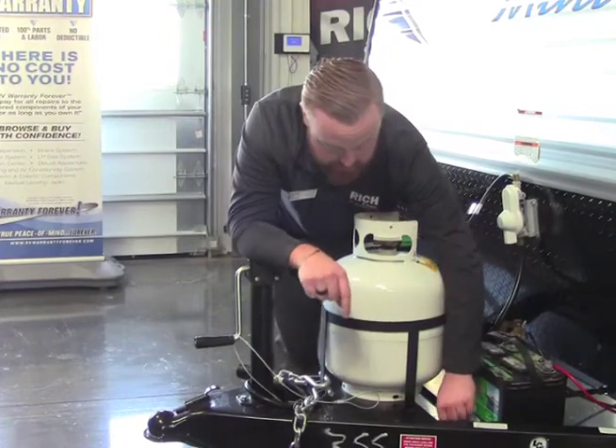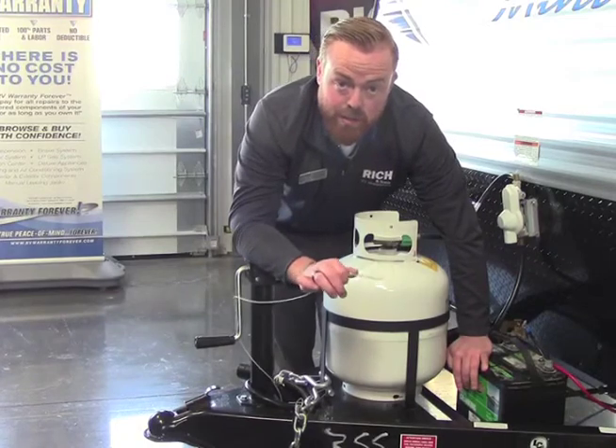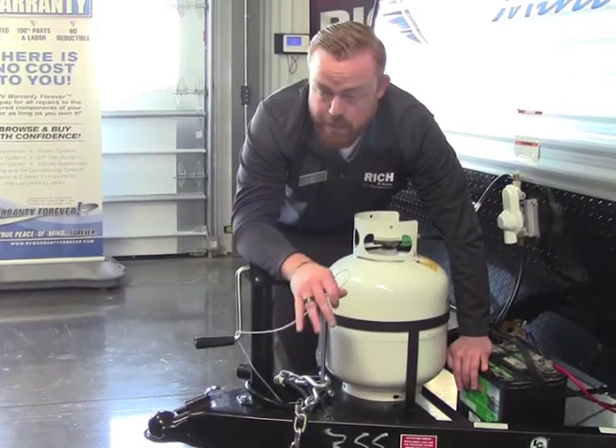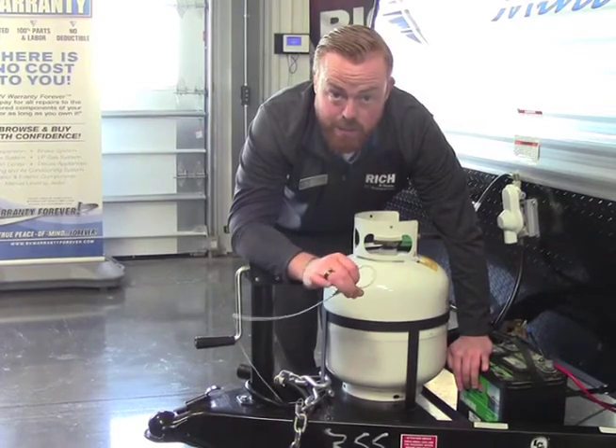This is a safety feature your camper has. Make sure, when you are hooking up, that you keep this up off the ground. A lot of times people will drag them on the concrete and wear them through. So just make sure you keep this up off the ground.